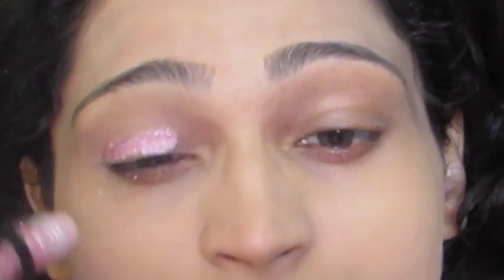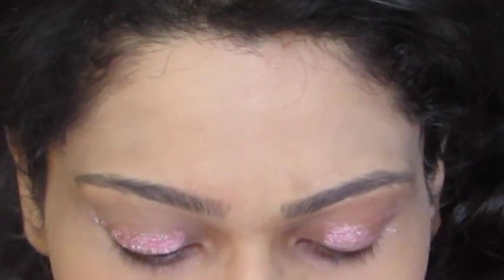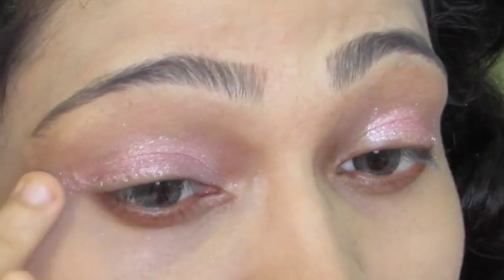Then I go to my eyes — this is very simple. This eyeshadow is from NYX, in the shade Pomp Fake. It's a little bit of shimmer and you can just give a pop of it anywhere. I take a little bit and go around my eyelid and dab it on. The shimmer comes in a roll-on stick, so I just roll it on my eyelids and spread it evenly with my fingertips. It's a very sheer and beautiful shade.